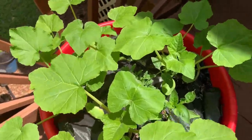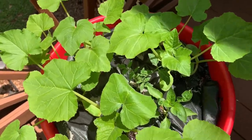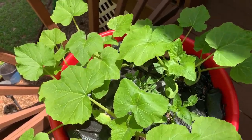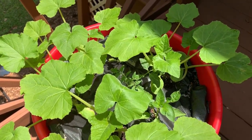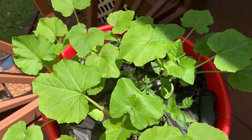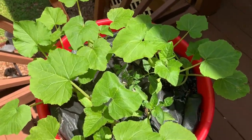Mom said that she puts a tomato plant and pepper plants in her squash because the squash doesn't last as long — when it gets really really hot it starts to die, but the tomato plants and the pepper plants will last all summer. That way there's always something growing.